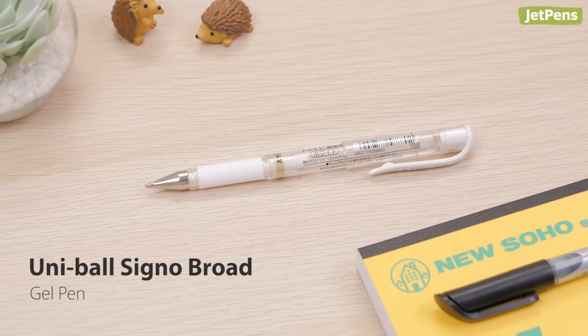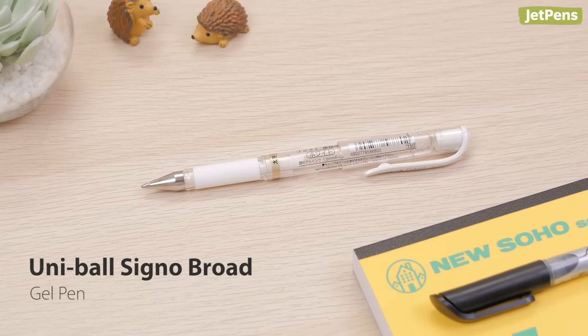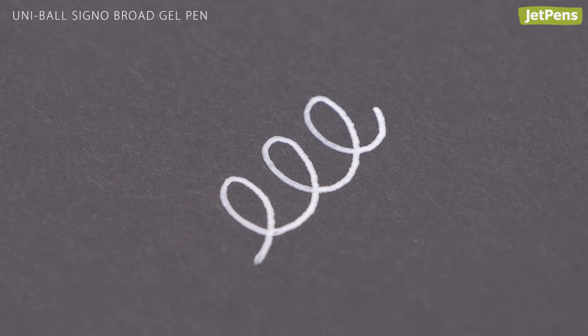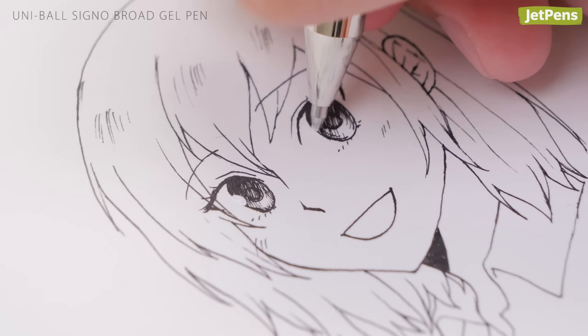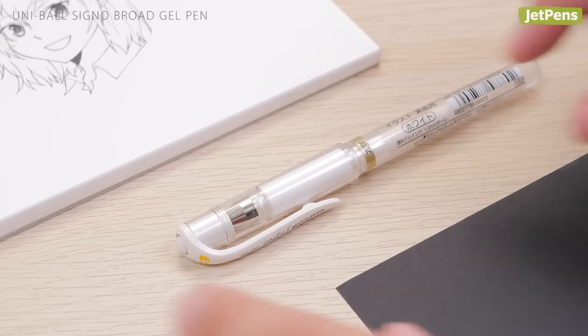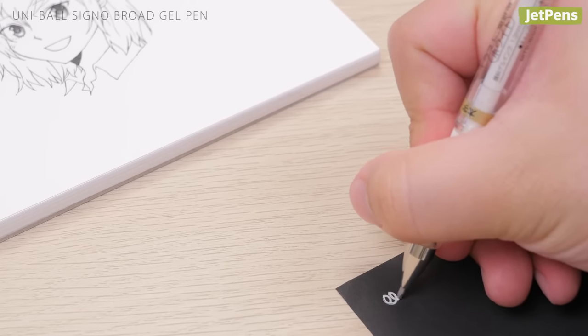The Uniball Signo Broad is so popular, it speaks for itself. This fan-favorite gel pen has a 1mm tip that ensures your lines are bold and opaque. The viscous ink can be layered over ink drawings without absorbing other colors, as long as the ink is dry. If you haven't used the pen in a while, you might need to prime it by scribbling on a piece of scratch paper.